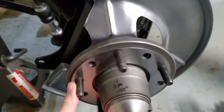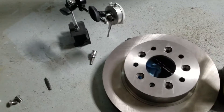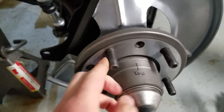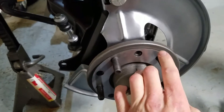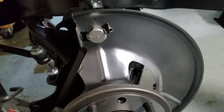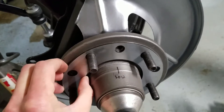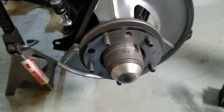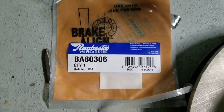Hey everybody, so I'm working on shimming my hub here. I thought initially my rotor was warped, but it's actually the hub that is bent slightly. My runout is about seven thousandths of an inch in this area here, but the further out you go, the greater the runout becomes.